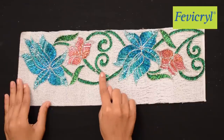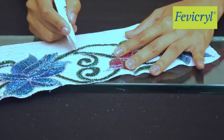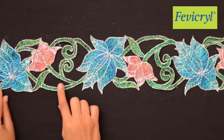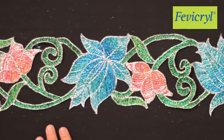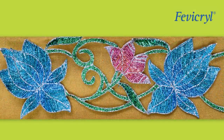The spaces in between the design are cut with a sharp paper cutter. There you have your very own created cutwork border with an embroidered effect, ready to be used and stuck on your saree or any costume of your choice.